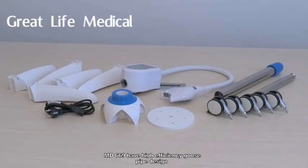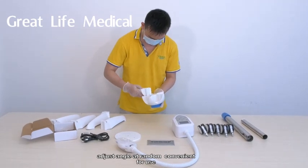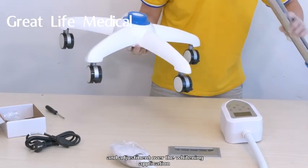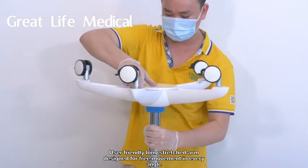MD-669 has a high-efficiency goose pipe design, adjustable angle at random, convenient for use. A functional digital display panel gives more control and adjustment over the whitening application. The user-friendly long-stretched arm is designed for free movement in every angle.